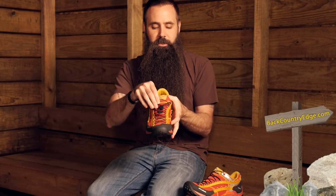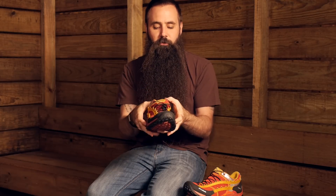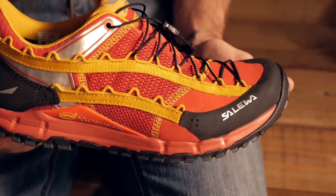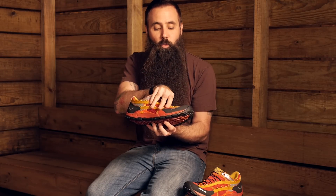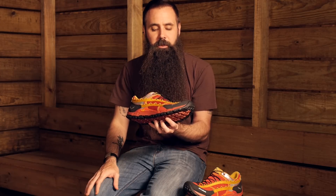A couple other features to call out on the upper portion of the shoe: there is an asymmetrical tongue that hugs nicely to the foot with the use of this quick lacing system. You will see these parallel strips of connection points that let you adjust exactly how you position that quick lacing system, which can dramatically change how and where this shoe is snugging up against your foot. So a lot of versatility in the fit.